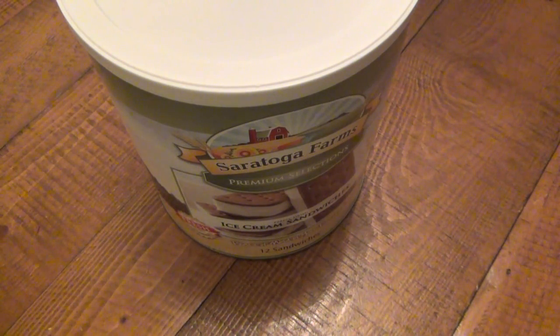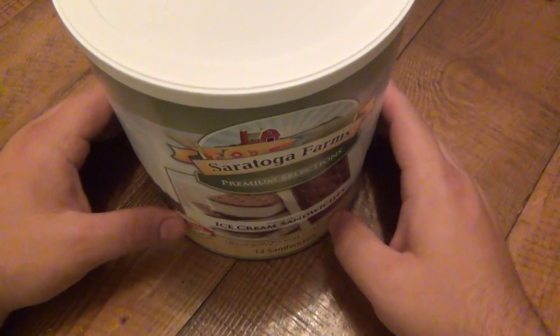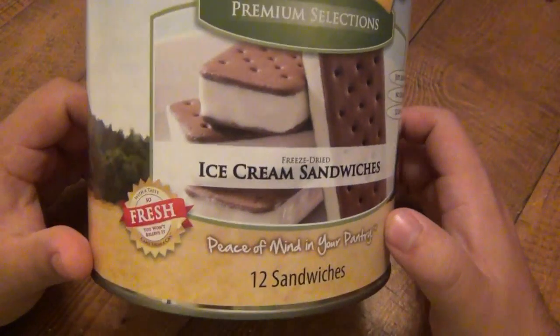And then Dippin' Dots came out. I think we were in Washington DC and I got Dippin' Dots — it was the new crazy thing. I don't even know what happened to that, I don't see it anymore. But anyway, a freeze-dried ice cream sandwich is an awesome treat.